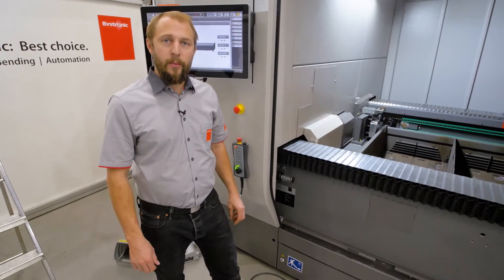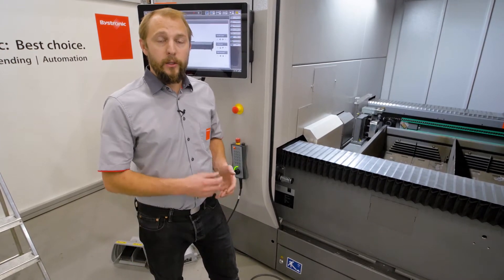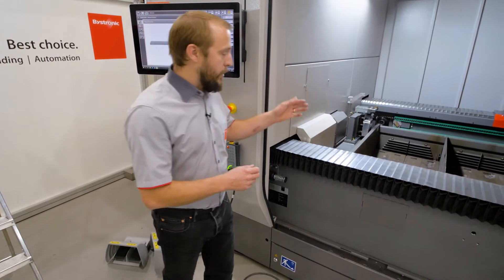Hello, my name is Yves. Welcome to Bystronic. Today I want to show you what happens with the trash. When we are cutting, there is small trash falling down inside our machine.